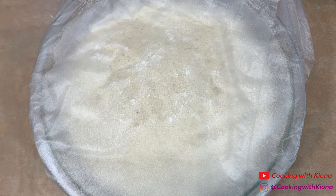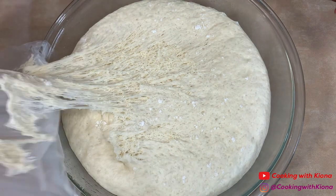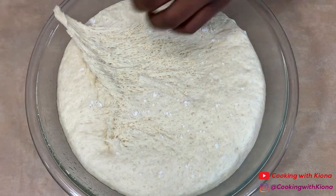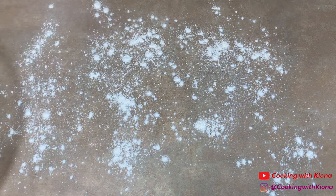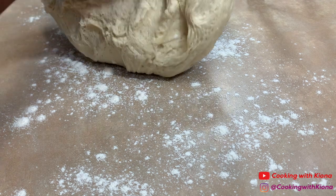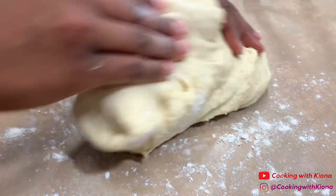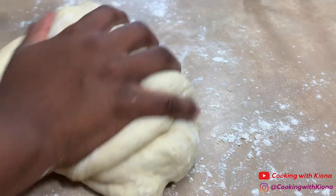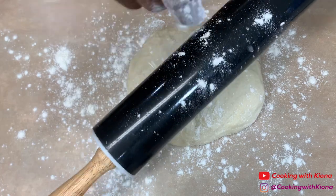After 1 hour, uncover your dough and then turn the dough out on a floured surface. Knead the dough for about a minute or two. Then flour a rolling pin and roll your dough out until it is 1cm thick.